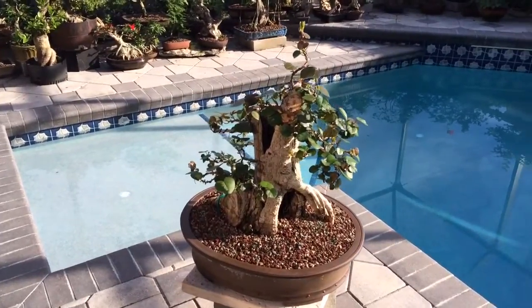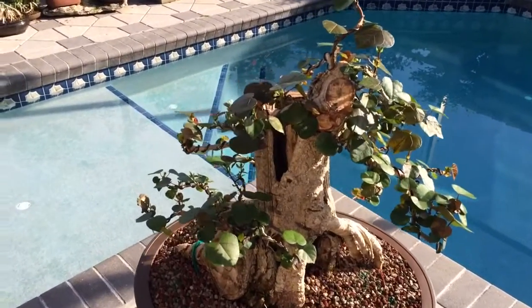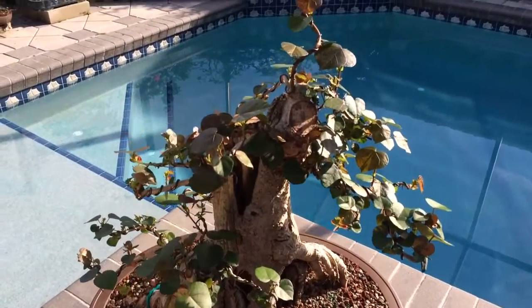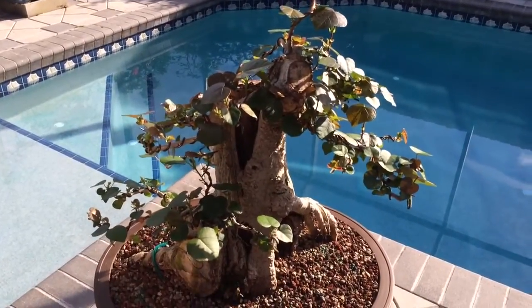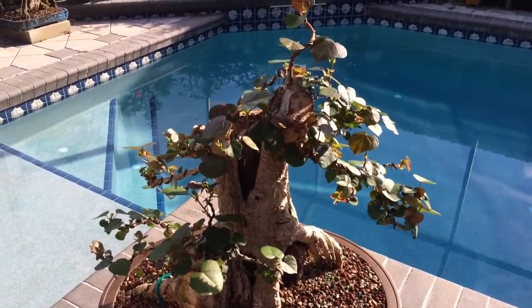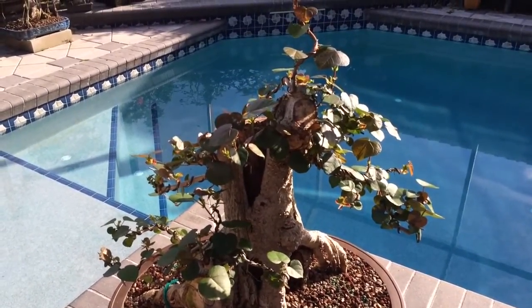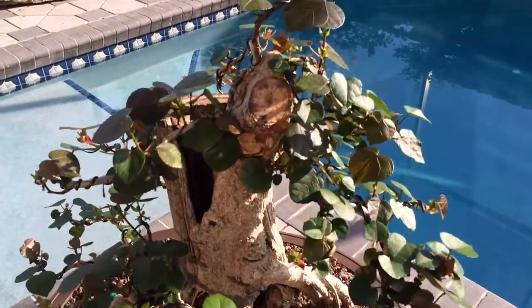This is one of my prized possessions — a sea hibiscus — and under the great tutelage of Erik Weigert, I've been successful so far in reducing the leaves by about 60 or 70% leaf size here.